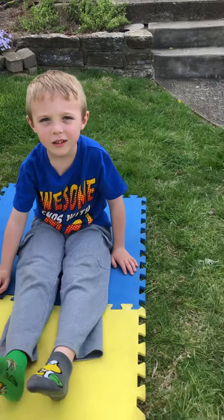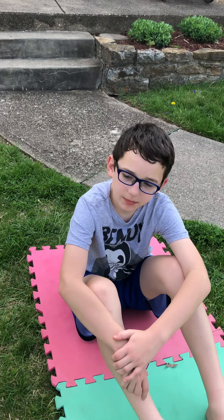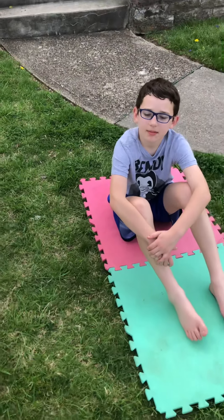This is Declan. What's your name? Sean. And this is Sean. Sean, how old are you? Eleven. Declan, how old are you? Six. Okay, well my preschool classroom is really good at doing these yoga poses.